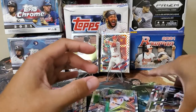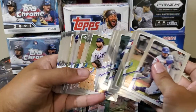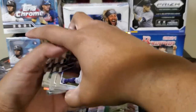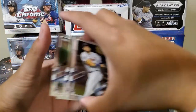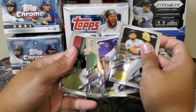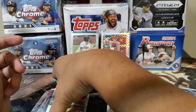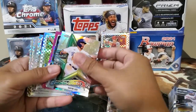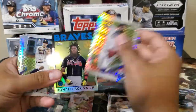I wonder if we missed a rookie card here. It's kind of underwhelming because you only have a few rookies. Here are the only rookies — one, two, three, four plus Drake Cronenworth. X-Factors — we have an X-Factor of a rookie or something. We've got Ronald Acuña.